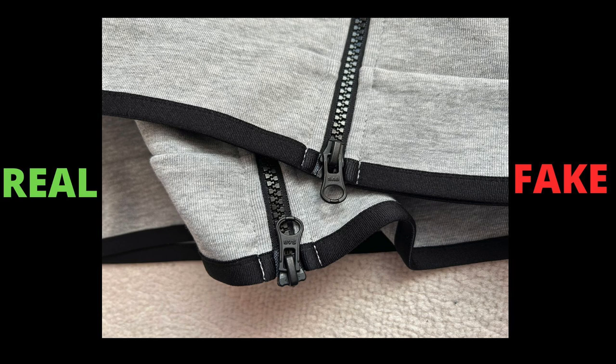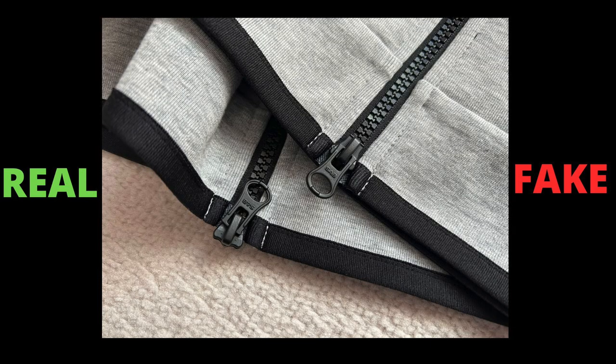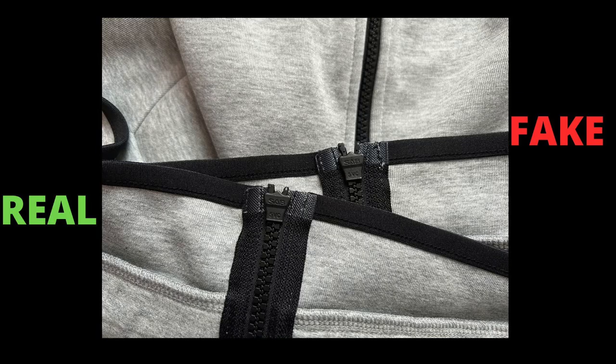Have a look at the main zip too. Both zips are very identical; however, if you look closely, the quality is different. The genuine hoodie comes with SAB zips and feels durable. These are easy to copy, but couldn't match the quality or the exact color. Also, the back of the zip is neater on the genuine hoodie compared to the fake, with no loose threadings.